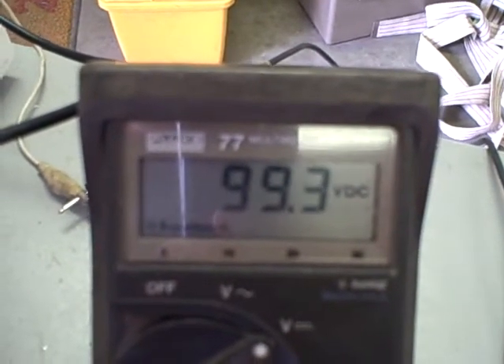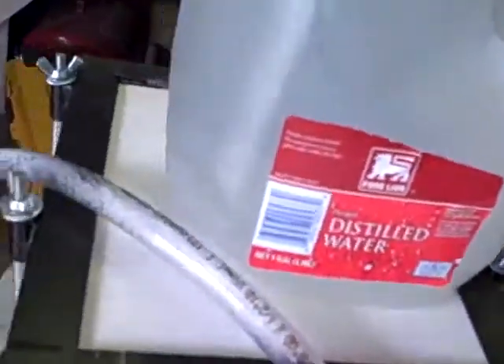We'll get it up right around 100 volts. As you can see, we're only drawing 0.6 amps, and basically we've got no production at all.